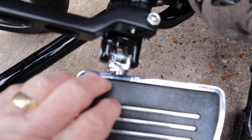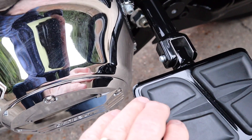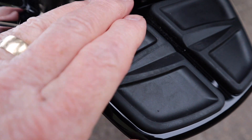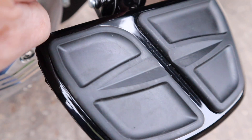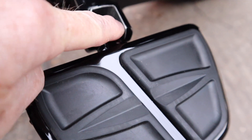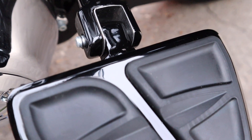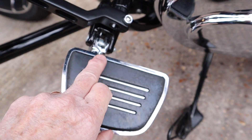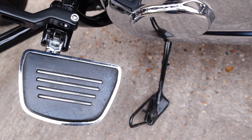With Kuryakyn, the rider peg adapters are different to the passenger peg adapters. The rider ones I've got in chrome, and these ones are in black. For the black gloss passenger adapters, the Kuryakyn part number is 8924. For the rider adapters, the part number is 8946. I'll put both numbers in the details underneath the video — just make sure you get the right ones for passenger or rider.